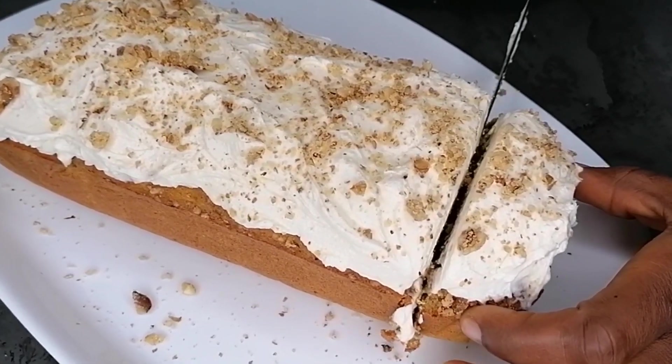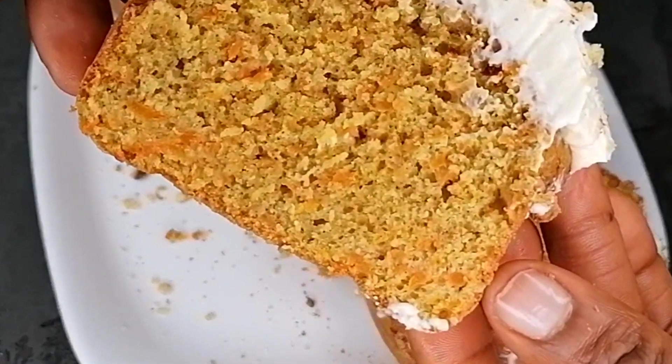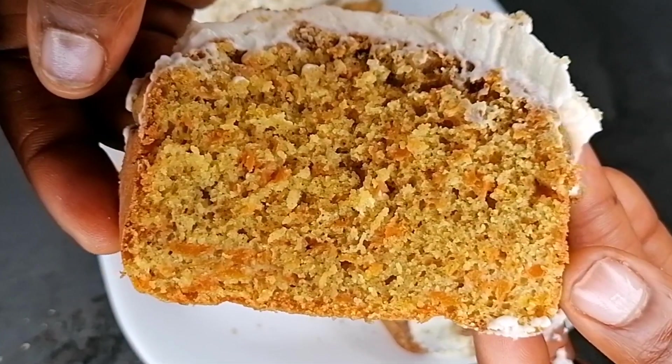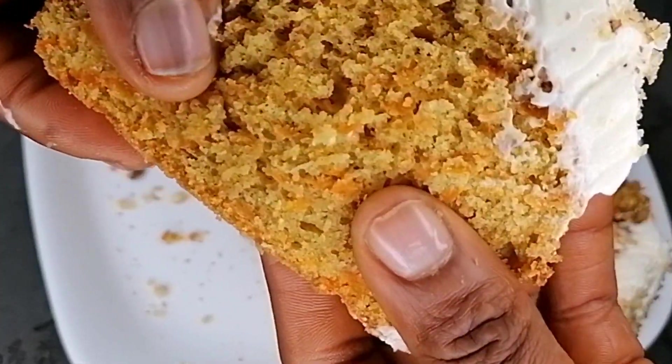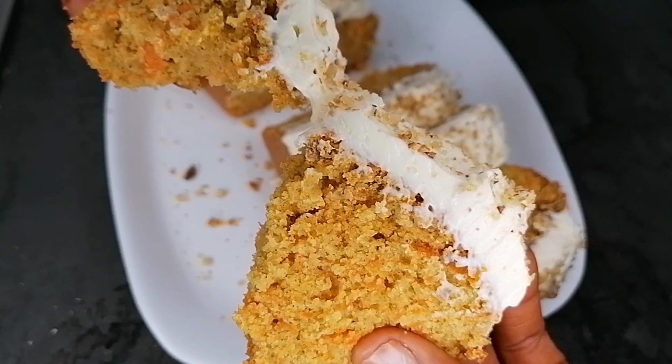Hi guys, welcome and welcome back again to my channel. In this recipe I'm sharing this amazing soft delicious carrot cake. This cake is very healthy to consume, it's so delicious, easy to make, and you will love it.